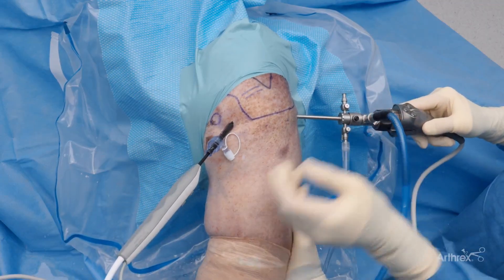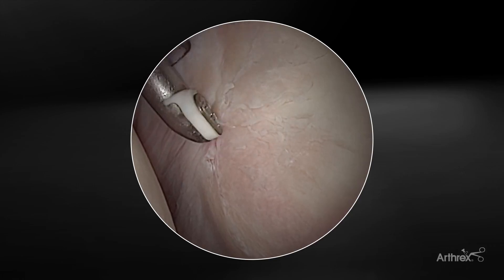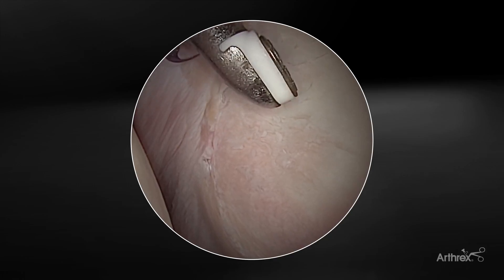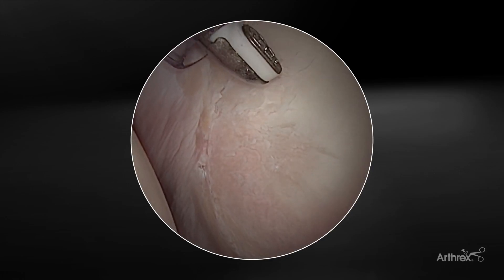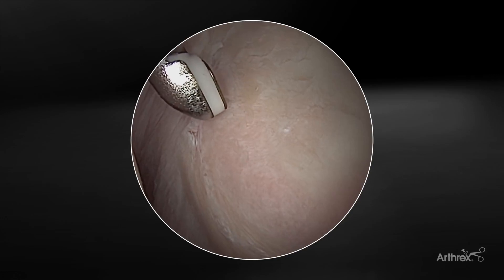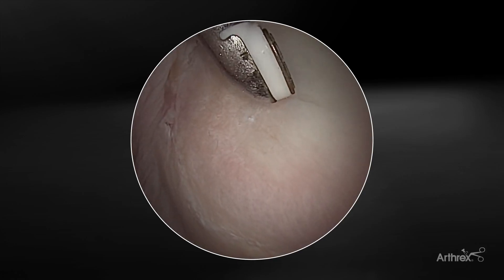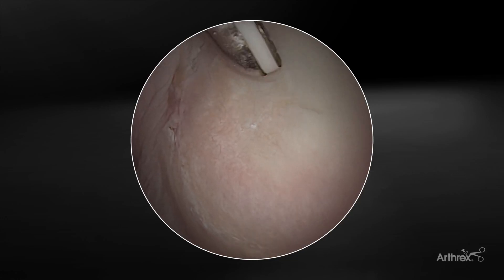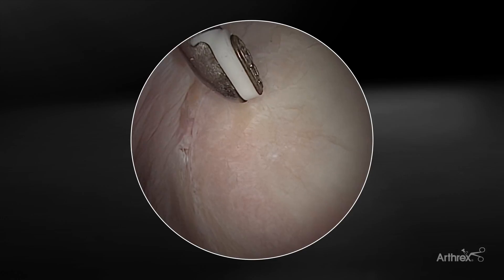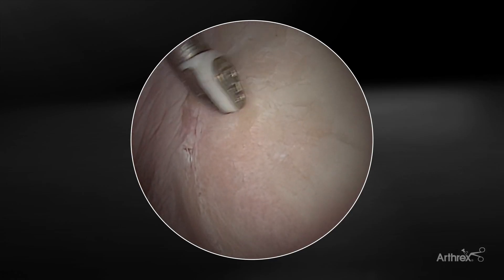Moving on to the glenoid — some degenerative grade 2-3 chondral changes. This device works well when treating chondral lesions for a chondroplasty, due to that well-contained plasma field. As the plasma contacts that diseased cartilage, you can see some macroscopic changes in the cartilage, allowing for debridement and stabilization of the lesion. The geometry of this device is great — you get a really well-defined field of plasma on the tip. That tip can hover over the cartilage lesion, creating changes in the tissue, debriding and removing the diseased tissue while preserving the healthier tissue underneath. It really allows for precision of use because of that well-contained plasma field.